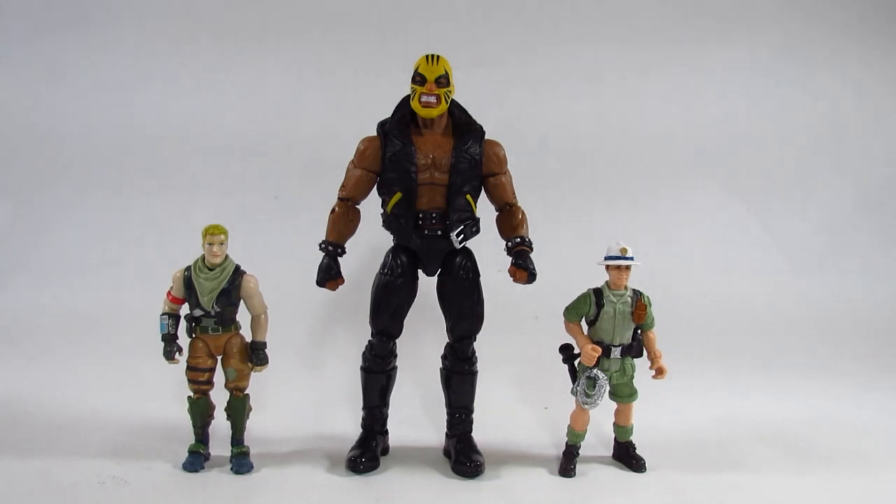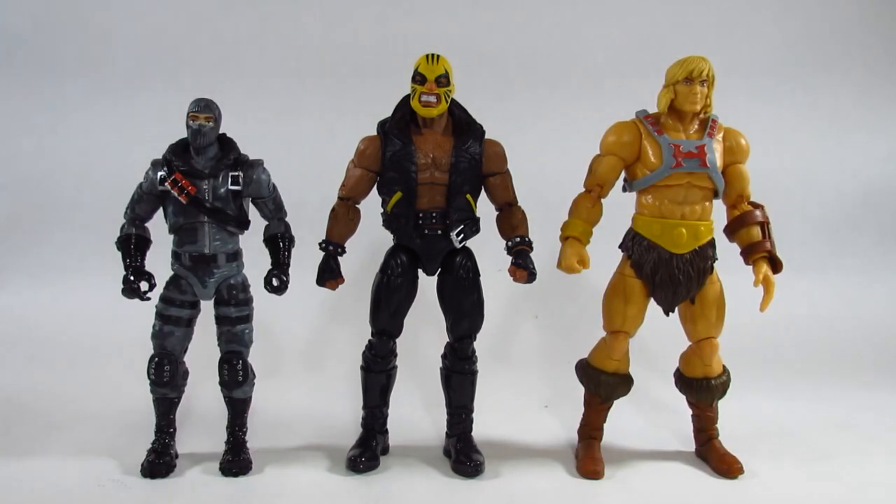Here is Rage next to a pair of four-inch action figures: on the right is an adventurer from an Animal Planet set, and on the left is the Fortnite Jonesy action figure by Jazzwares. Here is Rage next to a six-inch figure on the left — the Fortnite Legendary Series Havoc by Jazzwares — and a seven-inch figure on the right, the Masters of the Universe Masterverse He-Man by Mattel. Rage fits in well with either scale.